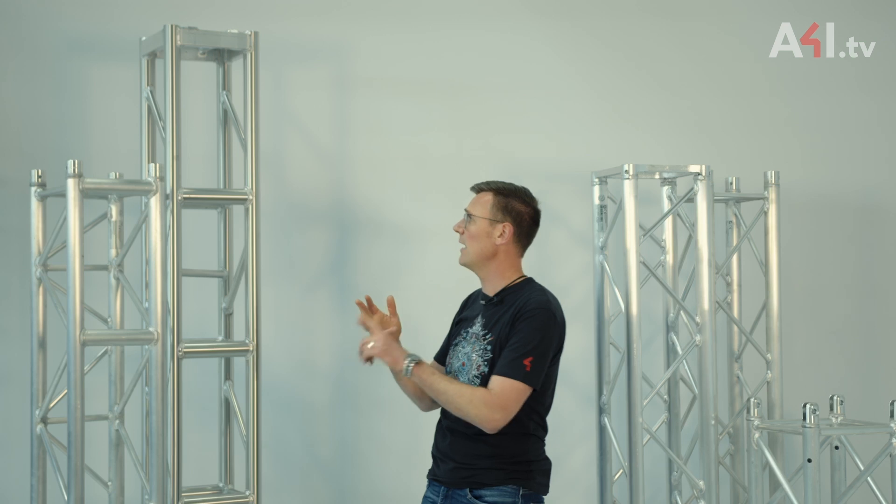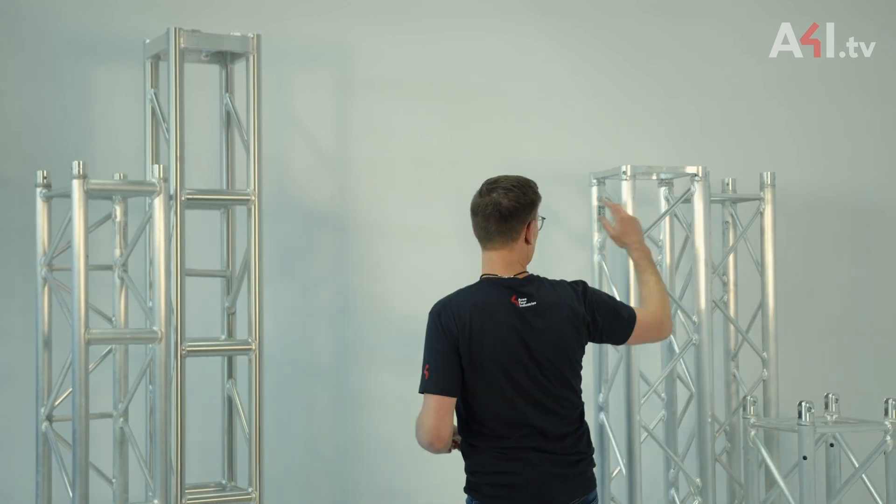There are many different types of trusses on the market. They differ in the number of main cords, the cross-sections of the tubes, the material, the alloys, the way the connector looks, the sizes, and ultimately, an internal functionality which depends on their design.